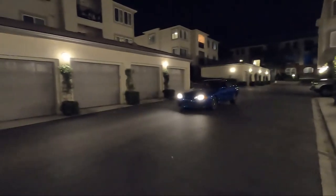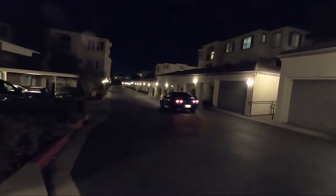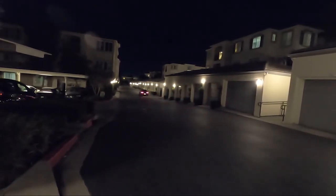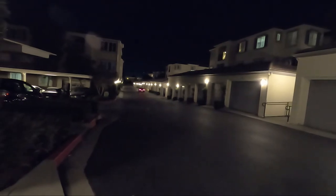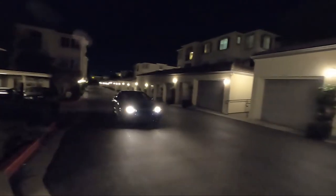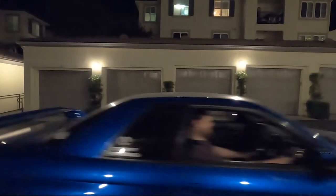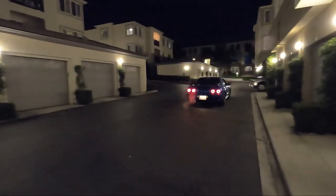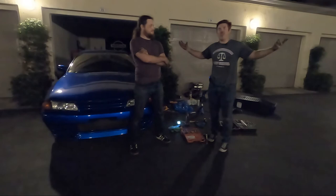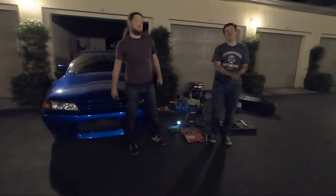Once you've got everything back together and you're sure everything's tight, always take it for a gentle test drive to make sure everything's working as it should. Stopped like a dream. And there it is — we actually did a full brake job all the way around on an R32 GTR.